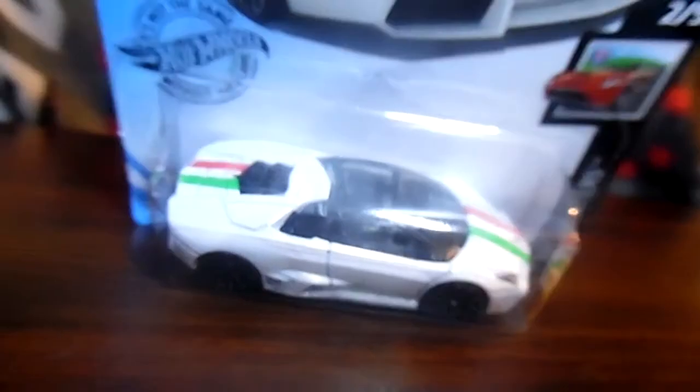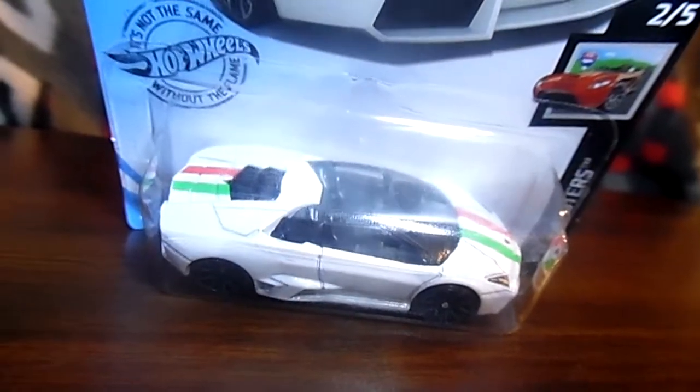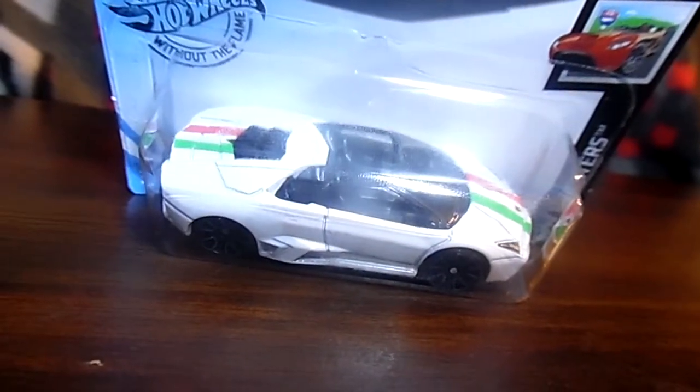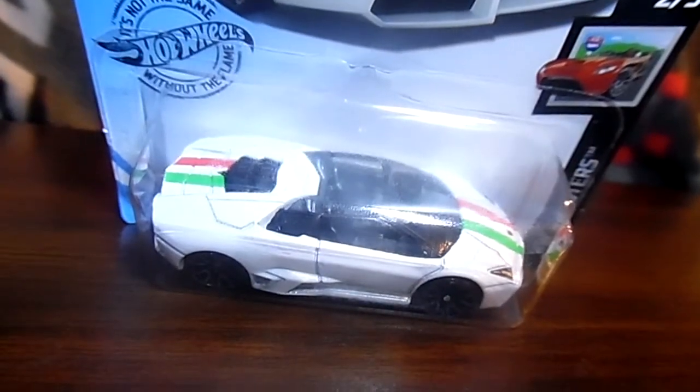I hope you all enjoyed this video. Let me know in the comment section below what you think of this Lamborghini Reamington Roadster with the green and red stripes. Let me know what you think.